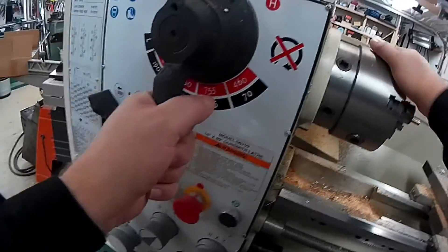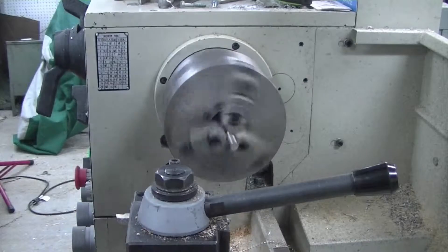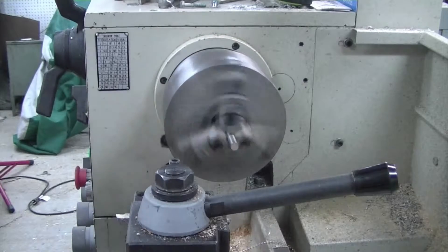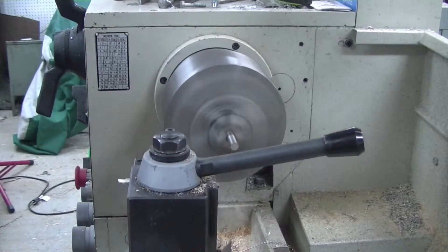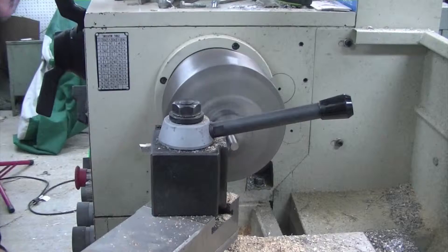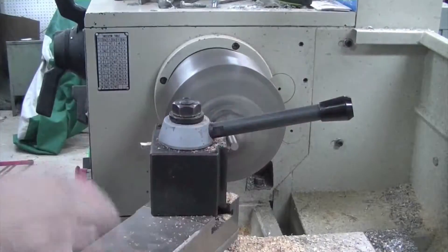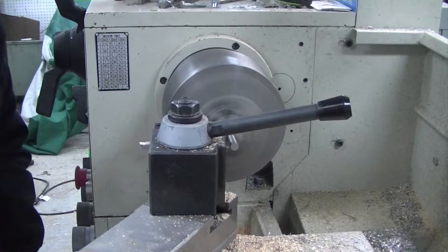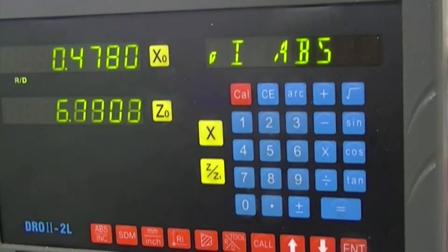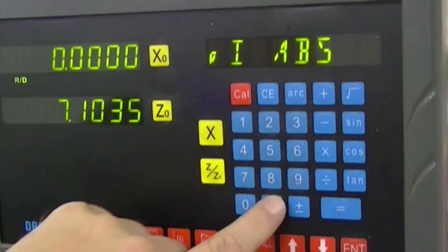The closest I have here is 755, so that's what I'll go with. I have to put it in high range. So here we are, 755 RPM. I come in and I touch the side of the part, just until I touch, then turn it back off. And we'll call that X zero.